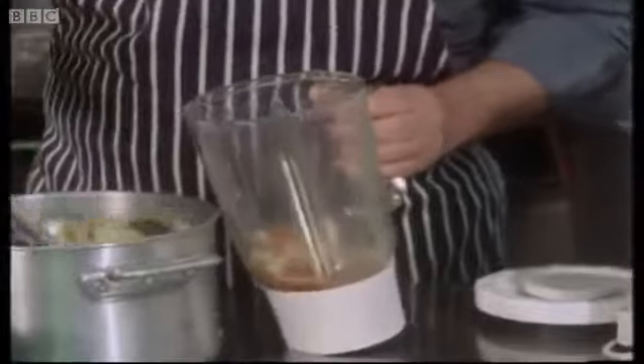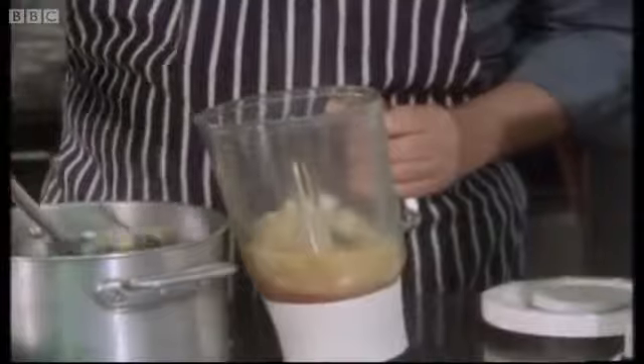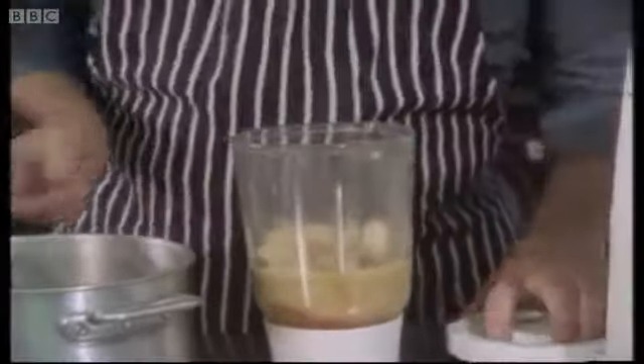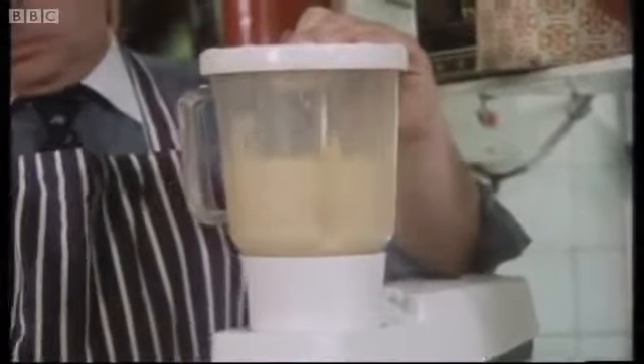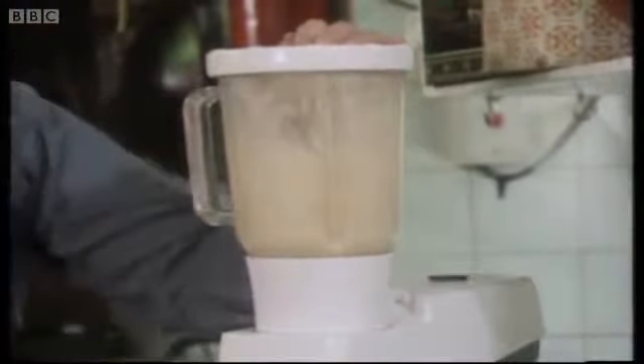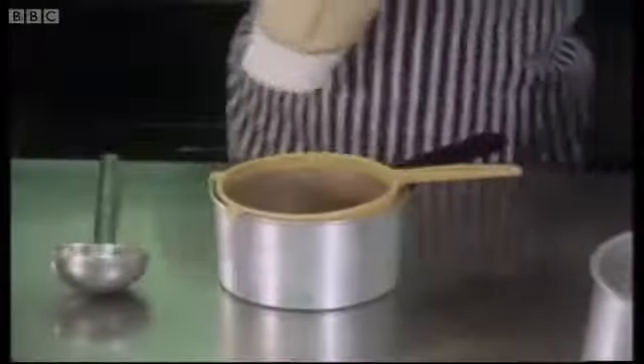Now, when you've got the stock joined in with the vegetables, then you liquidise your soup, don't you? Oh, yes. I always liquidise them and then pass them through a sieve. You've got the skins and the tops of the tomatoes in — that's presumably to give even more flavour. Even more flavour, absolutely. If you're doing an artichoke soup, for instance, I never peel the artichokes, I'll scrub them because the flavour's in the skin.